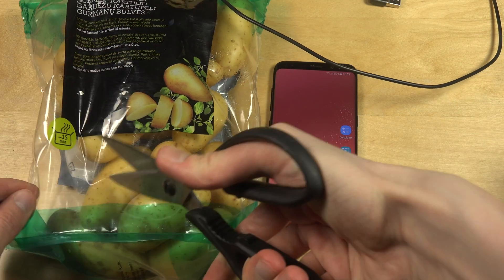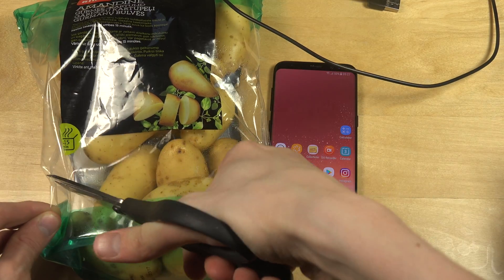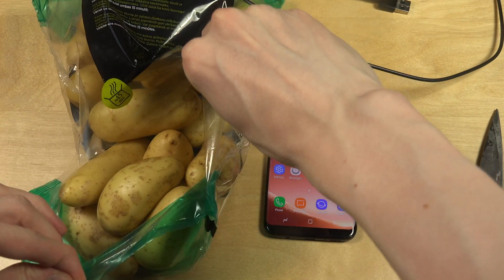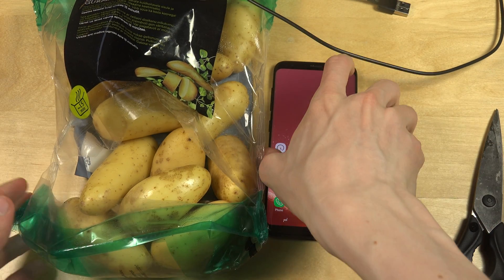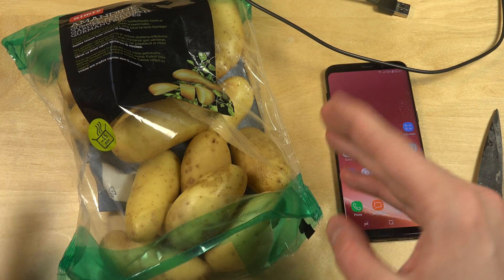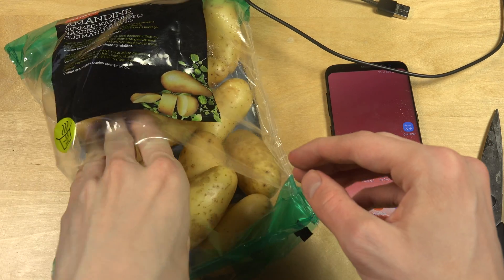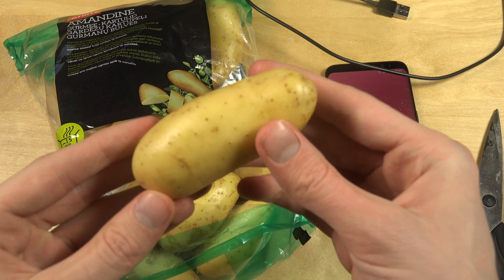I'm going to open it up here. So I think one of the most important things when we do this video is we try to fix it — we try to take a potato that has a very, very nice shape.